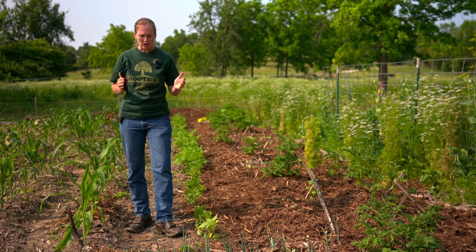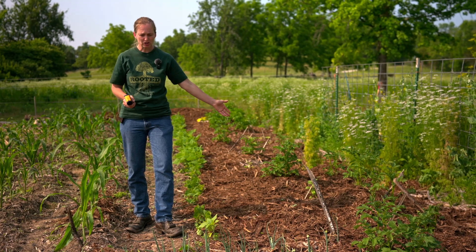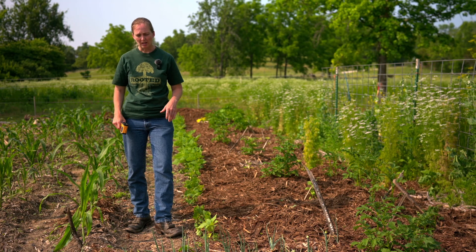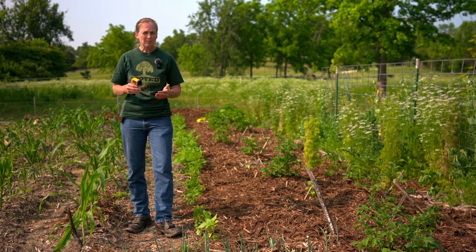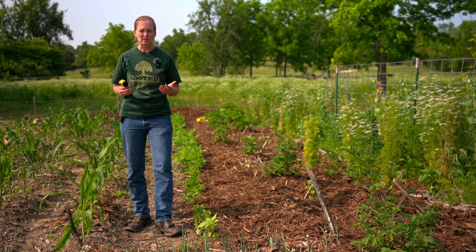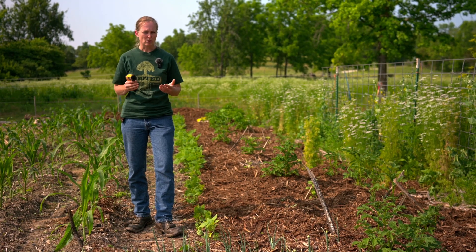When we have mulch in a garden — you can see over here I've got wood chips that I've used as mulch, and over here where I'm standing there is no mulch. I have not got it mulched yet. The mulch in my garden has a couple of reasons I do it. One, it keeps down weeds, but that's really not the primary purpose we're here to talk about today. We're here to talk about the impact that it has on the soil.